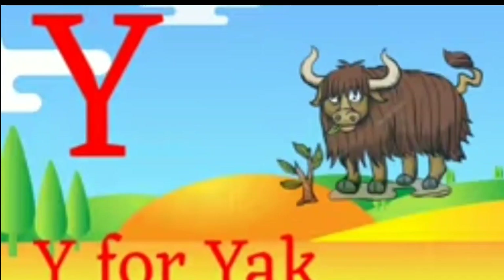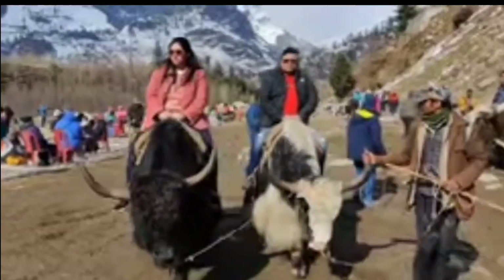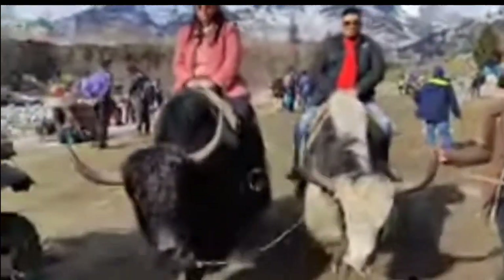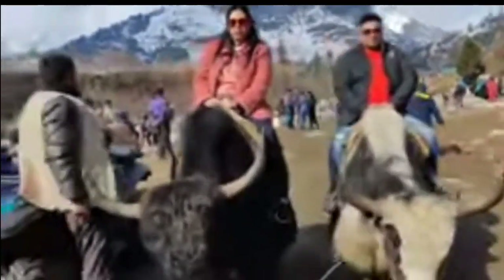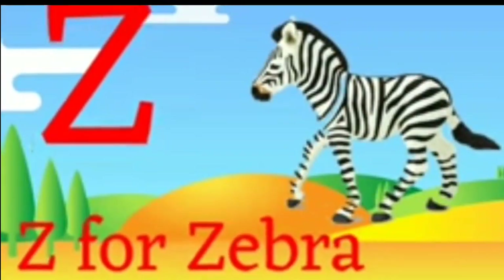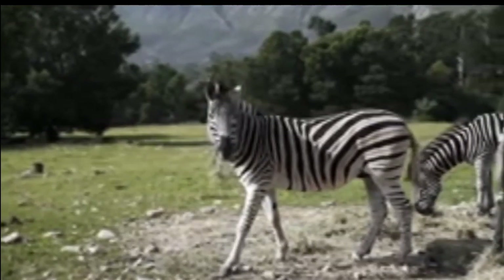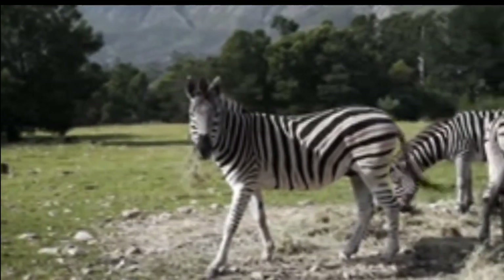X-Ray se doctors joints ki degenerative condition, fracture or tumor ka pata lagaate hain. Y for Y-R. Y for Y-R. Z for Zebra. Z for Zebra.